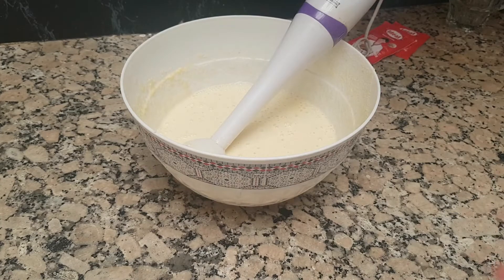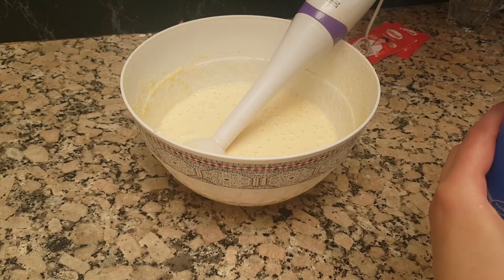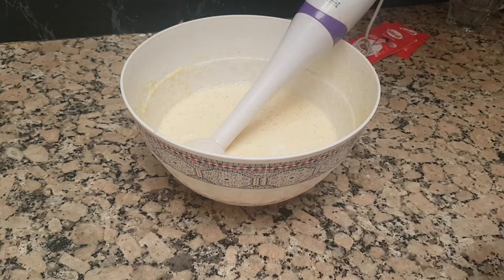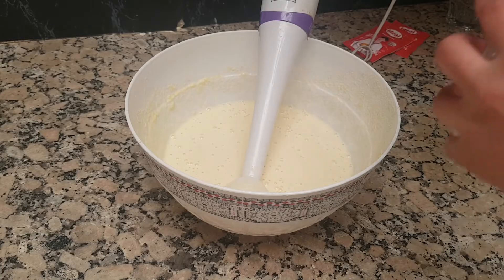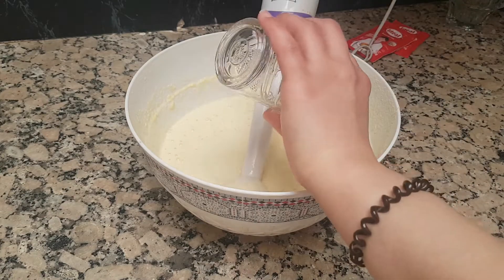One of the ingredients that we have is the milk. We will add the milk. We will add the bowl to the 5th.